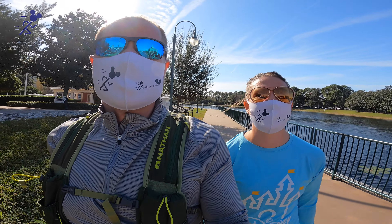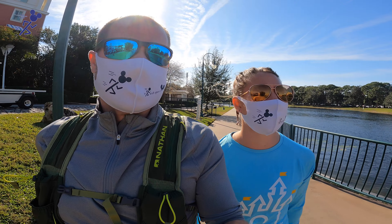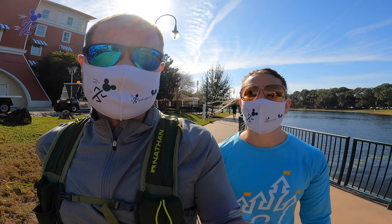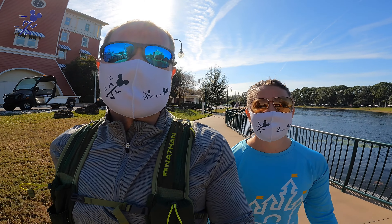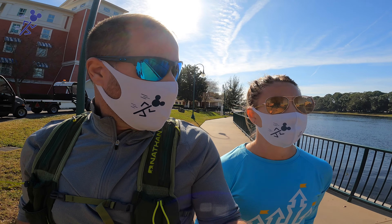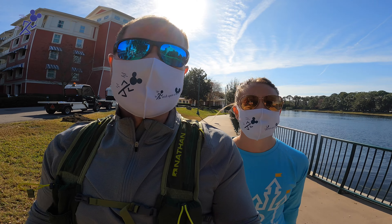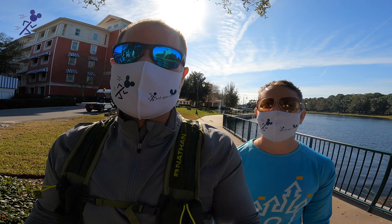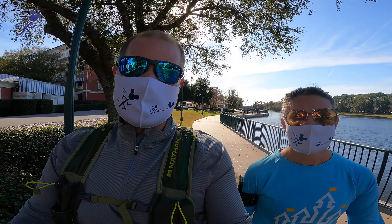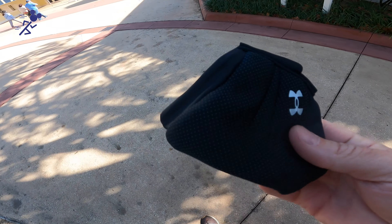I haven't worn mine in a while just because it is a thicker mask, so this would be a great reminder and comparison to now try it at the same time with some others. I would like to mention that it is a little bit cooler of a day out today — it's about 65 degrees. The sun is shining pretty brightly here in Florida, but it's not the 90 degrees that we're used to. So we're going to switch it up and put these on and go for a little bit of a test run.